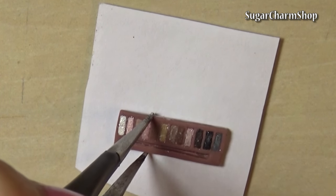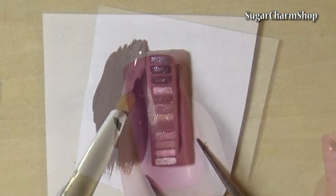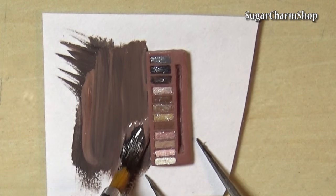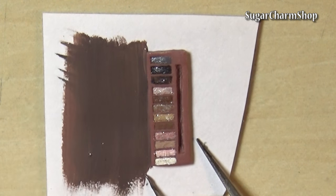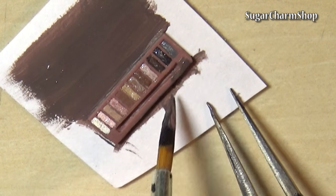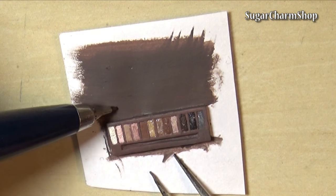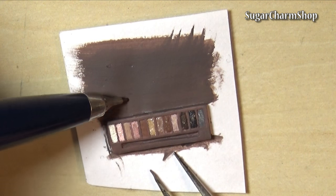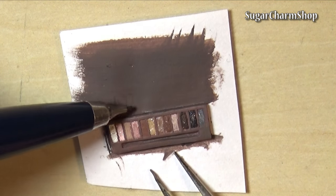Glue that onto a piece of paper and paint that as well as the palette itself using some brownish acrylic paint. I chose to write 'naked' on the inside before cutting it out, and for this I used some gold colored alcohol ink.